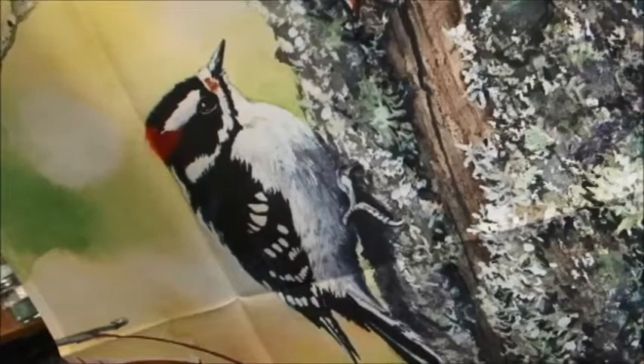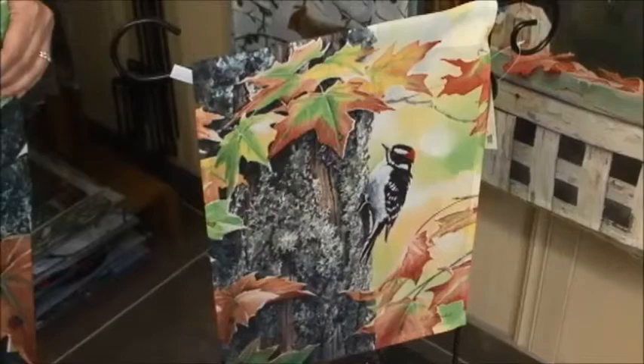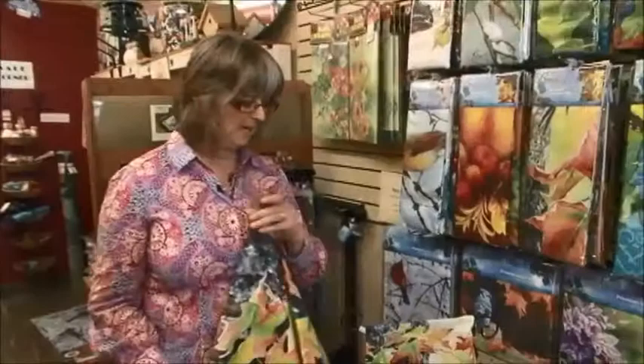This one is by an artist by the name of Susan Bourdais. You'll see some of her works in flags, mats, mugs, magnets — all kinds of different images by her. They're just beautiful. I love the way the image comes out, and this one in particular of the woodpecker.